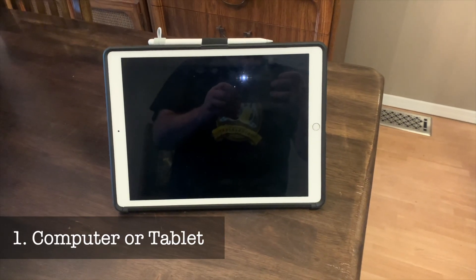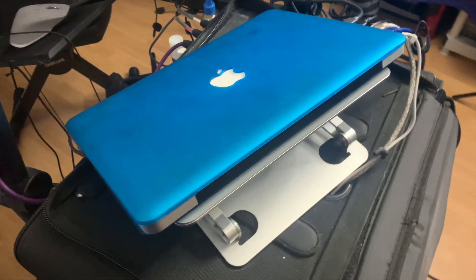We'll start with the gear that is absolutely essential to get the job done. First, you're going to need a computer or tablet with a built-in microphone, webcam, and internet connectivity over Wi-Fi or Ethernet. Streaming video and audio is actually a pretty demanding job for most machines, so I really recommend using something fairly modern — at least 8 gigs of RAM for computers. Having said that, until recently I was getting the job done really well on a heavily upgraded 2012 MacBook Pro.